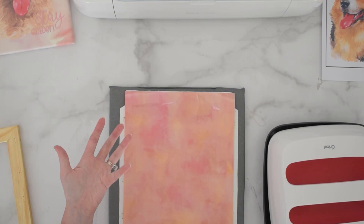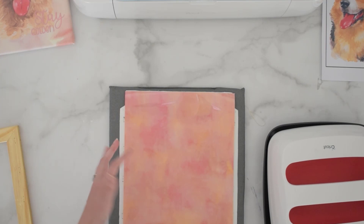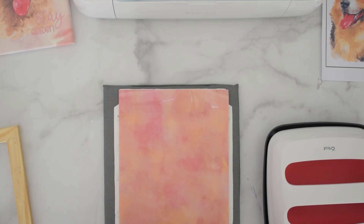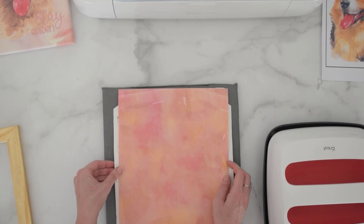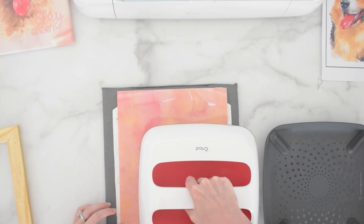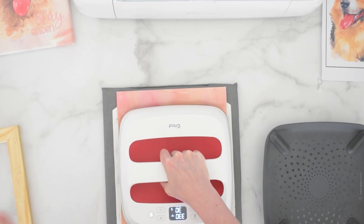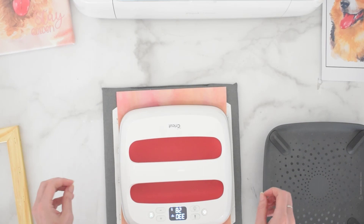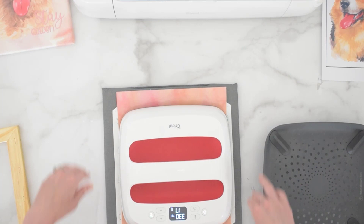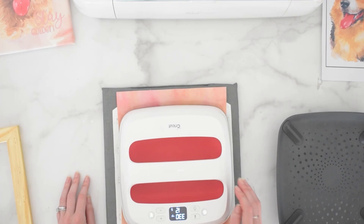My easy press is set to 330 degrees and 30 seconds. Yours might be a little different. If you're using an iron, set it to a medium temperature setting and see how your material reacts. If you're using a Cricut easy press or something similar, I use 330 for 30 seconds. I'm using a heat safe surface here — this is just an easy press mat. All we're going to do is start in the center and start pressing this down. You don't really want to scoot this around because this is the first time it's adhering to the actual canvas. If you scoot it too much it's probably going to move a little at first.